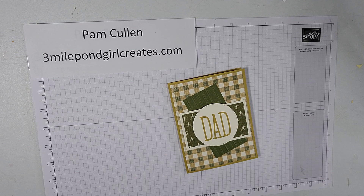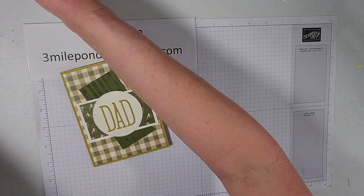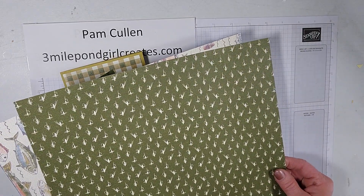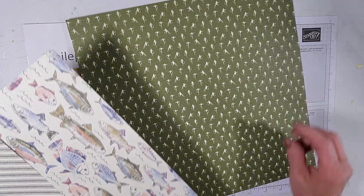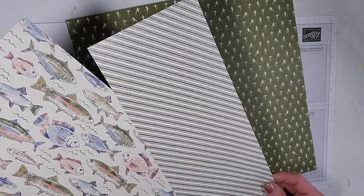This is a pretty simple card to put together, but I struggle with making masculine cards. I like this Let's Go Fishing Designer Series paper because it's all about fishing and geared towards masculine colors, which made making this card easy. It's also one of the papers that's 15% off during the month of June, so if you like this paper and this card, it's on sale right now.